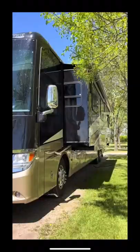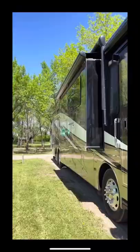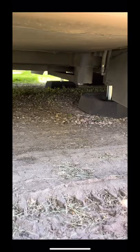Then it's time to hook up the electrical. You can see we already have the surge protector ready and our son likes to help out where he can. Next it's time to let out all three of the wall slides.